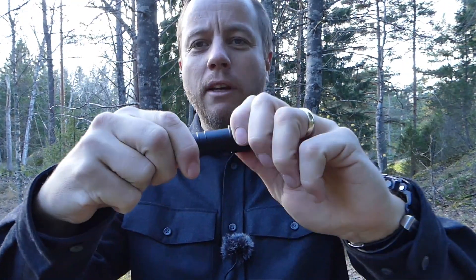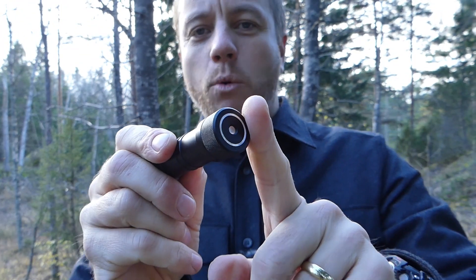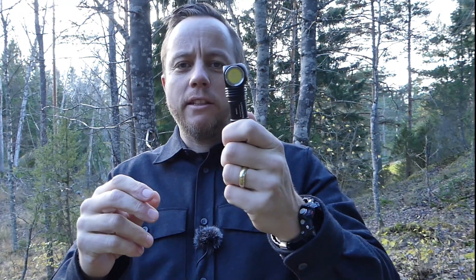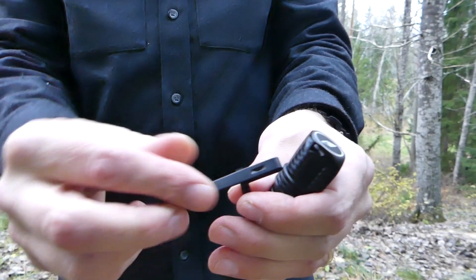Another little trick: if you want to store it for a long time or in your pack, give the base cap a little 1.30-second turn, and that will completely disconnect the battery and prevent any risk of it turning on accidentally in your pack.